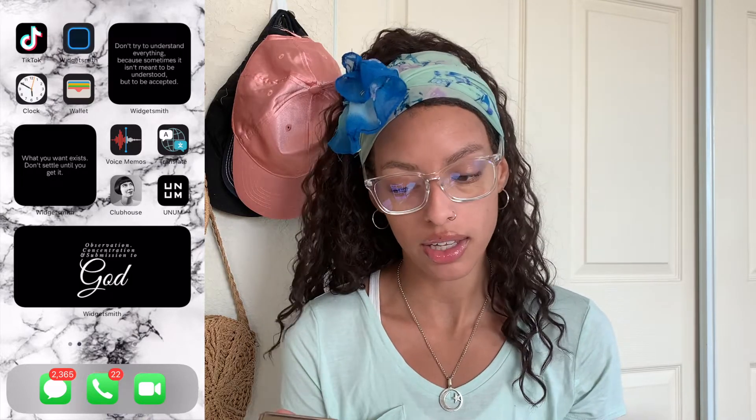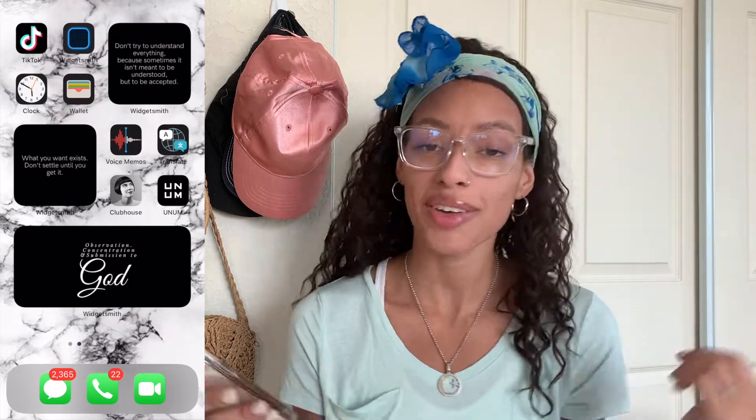So boom — second screen. This is my black screen. Obviously TikTok — that's probably the app I use the most out of any other social media platform. If you don't follow me on TikTok, go ahead and follow me. You can follow the family account and my personal account.